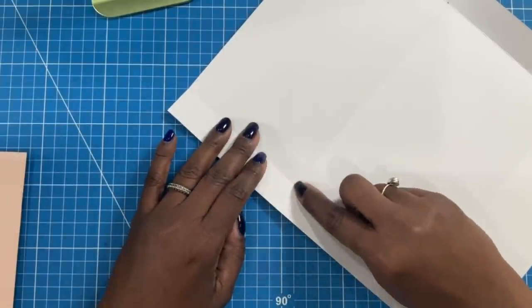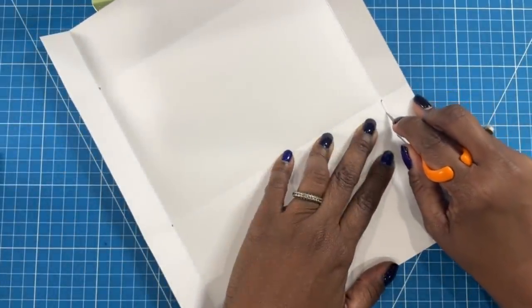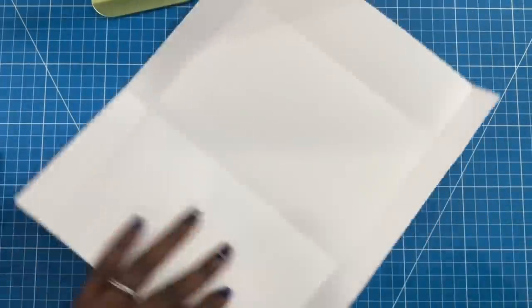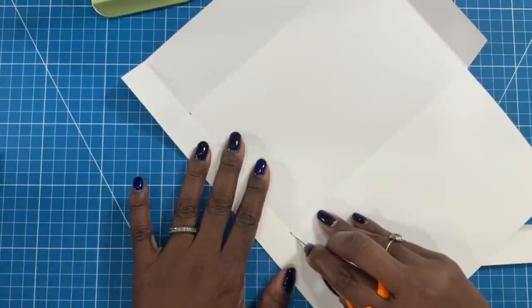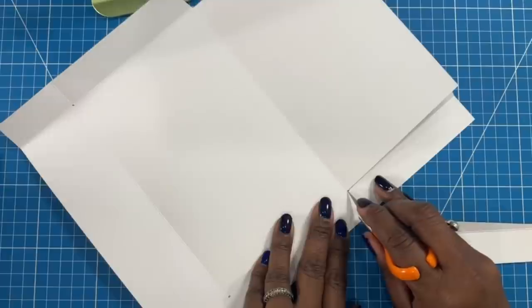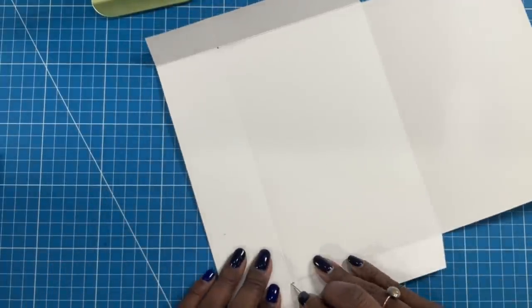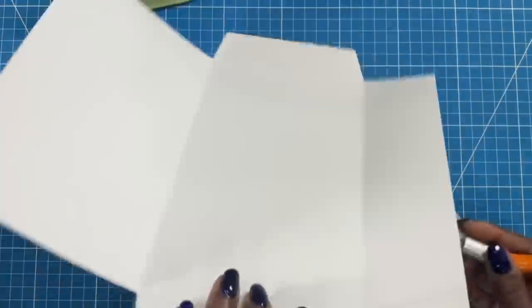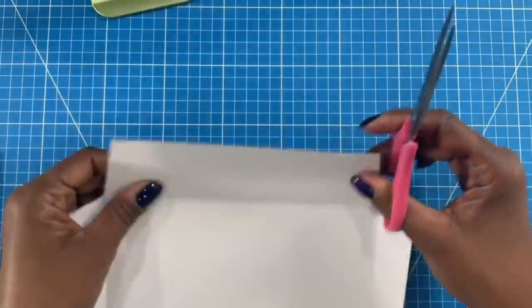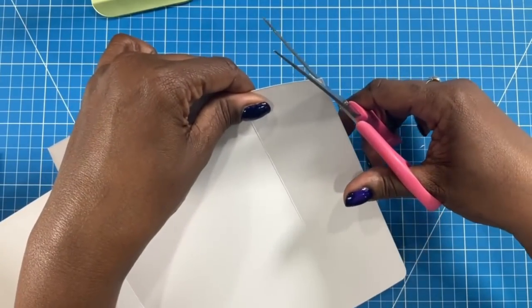If you turned it like this, you would see an X — dead center is where we're going to cut. The wider section is the bottom. I'll use my finger blade and as I'm going down the bottom I'll angle in a little, then do the same thing on the side — so we've notched out like that. We do the same thing on all four corners. Then on the flap I'm just going to round that a little. And there's our envelope.